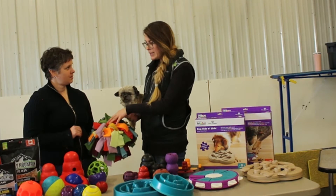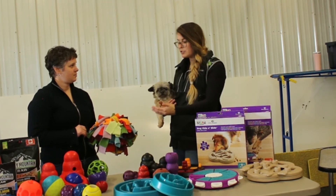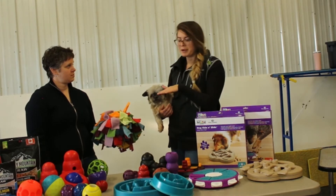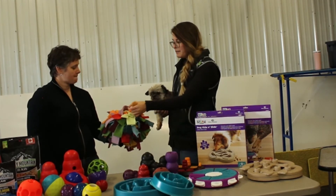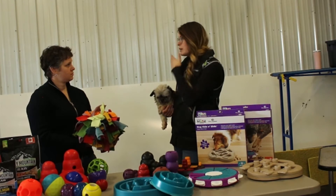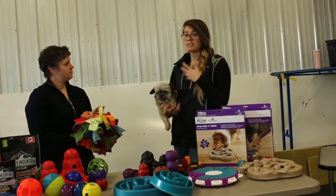And then we have a snuffle mat. A snuffle mat is just a flat piece of rubber with fleece in it — you throw the treats on top and the dog has to snuffle through them, flipping the fleece to try and get the treat underneath. The benefit of all of these toys is that we've generally done dogs a disservice by giving them food out of a dog bowl. These toys make them use their brain and start to scavenge, which is what dogs in the wild do all day — searching for food.